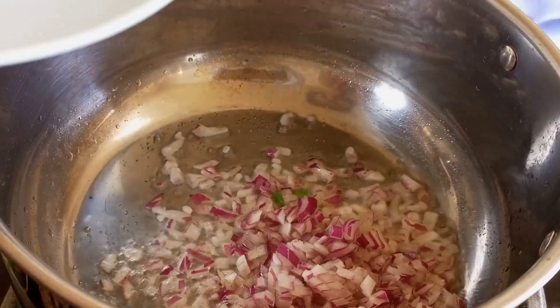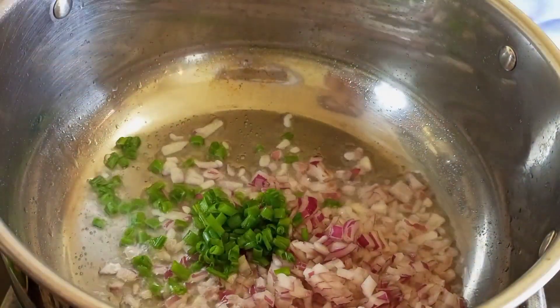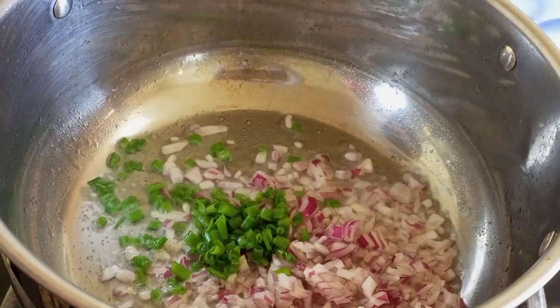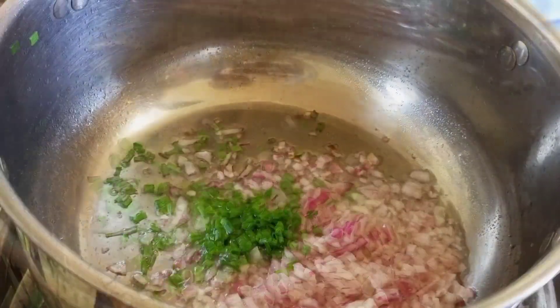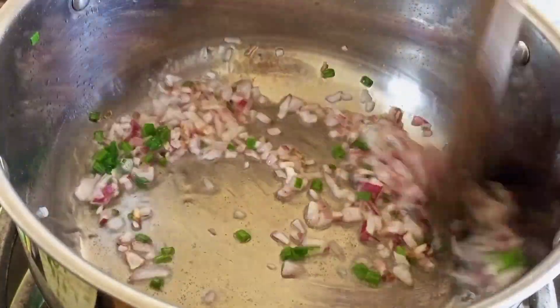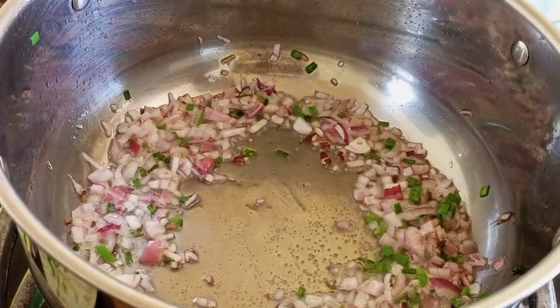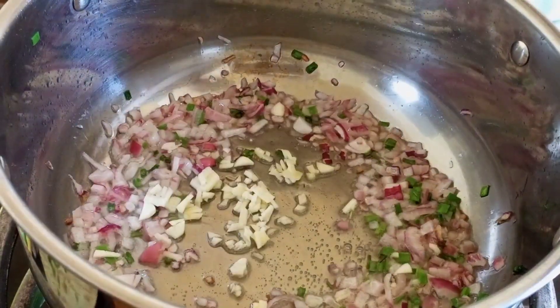I am using chives in this recipe, but you can always substitute this with coriander or capsicum. We're going to fry our onions for a little bit before adding the garlic. Don't wait for your onions to be golden brown, because we need them to cook together with the garlic.